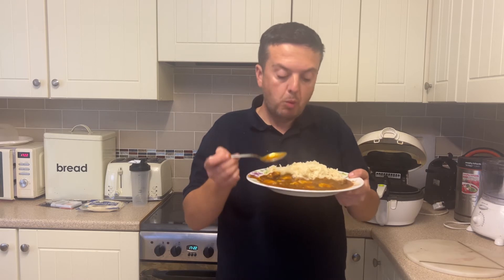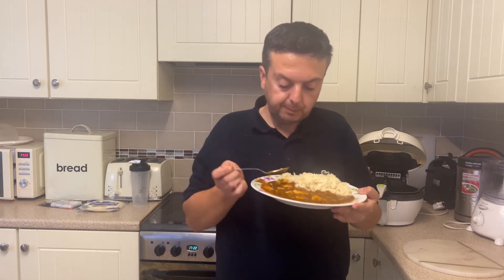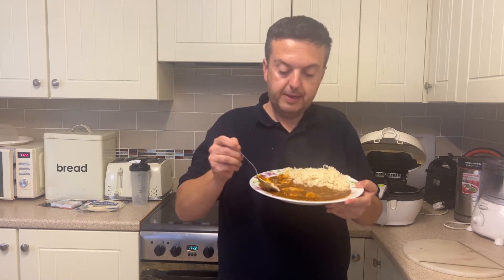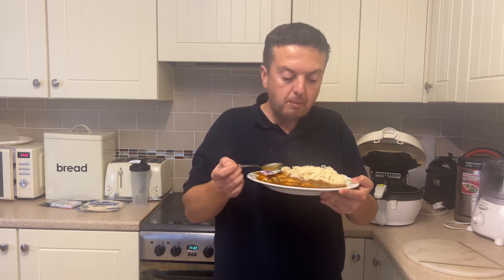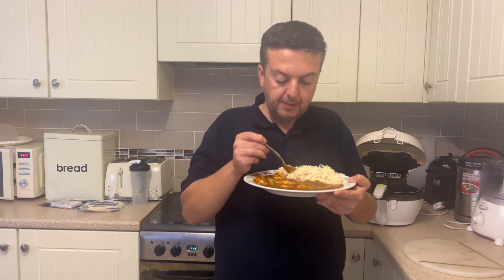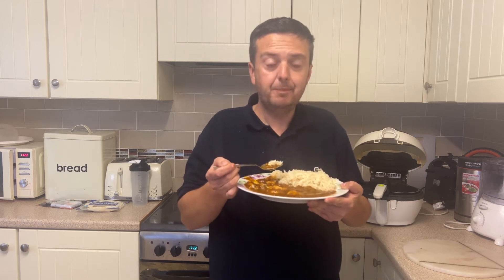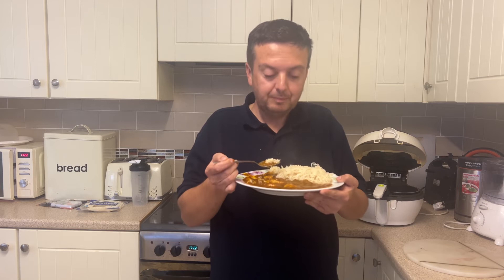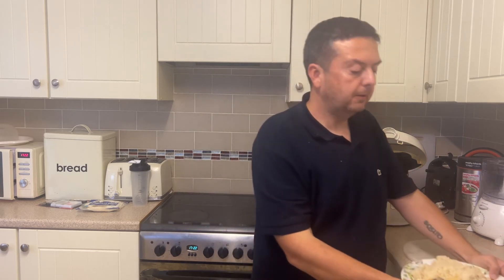Let's try a bit of the chicken. Yeah, the chicken's lovely — nice and tender, not chewy at all. Just going with a bit of rice with it. I thought it was going to be hotter than this — I must have just got a bit with chilli in that initial first mouthful. It hits the back of your throat. But after eating it now, it's hot and it's got a kick to it, but it's not mega hot.